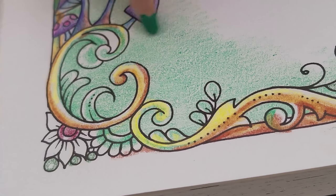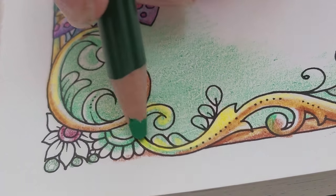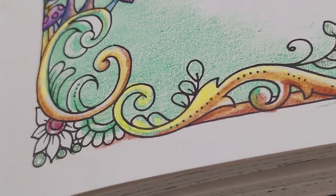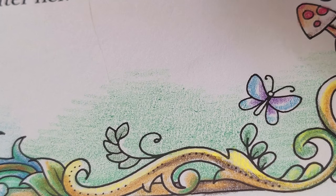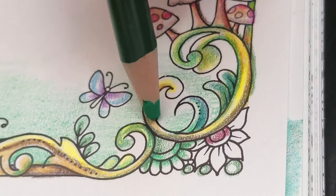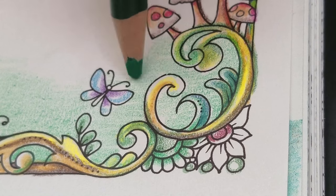That little corner is now covered — that's a good base layer. I'm just going to continue with the soft green background. Just to reiterate: this doesn't have to be perfect. I'm going to layer several layers over this, so I can be a little messy. Just get the color down and have some fun.